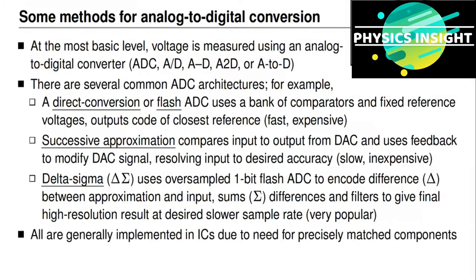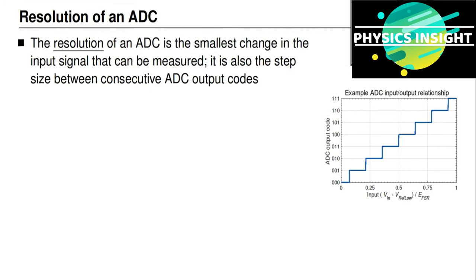Regardless of the method used, each ADC is usually implemented in a specialized integrated circuit because of the need to precisely match all of the resistances, capacitances, and other components involved. It's easier to match these components inside an integrated circuit than using discrete external components. It's also common practice to include analog-to-digital converters built into many microcontrollers, so battery management systems for small battery packs may not need any external circuitry outside of the microcontroller itself for voltage measurement.